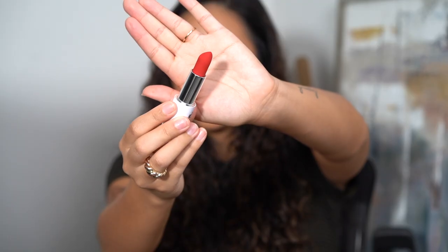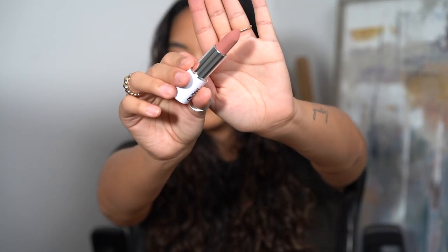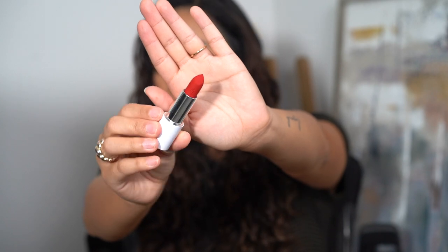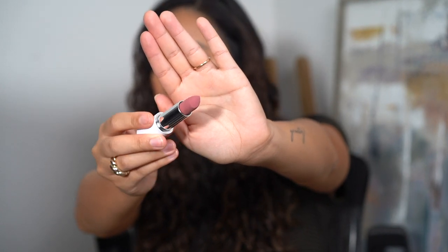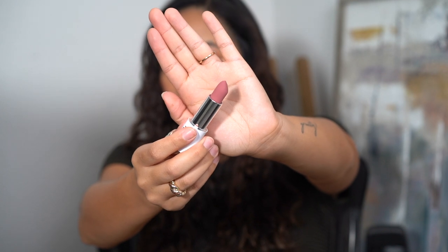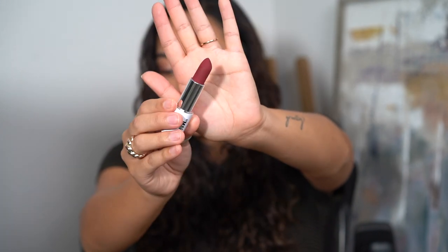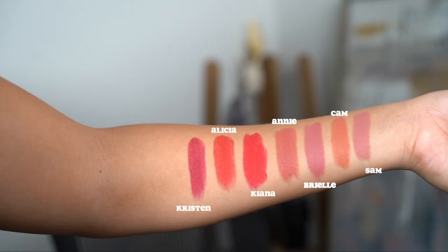To go through the shades I bought: Alicia is a warm red shade; Annie is a mid-tone peachy rose; Sam is the mid-tone pink nude; Kiana is a cool red, probably the most universal red in the collection; Brielle is a mid-tone mauvy pink; Cam is the dirty peachy nude; and Kristen is a bright berry shade. I'll also leave arm swatches for you guys to reference.